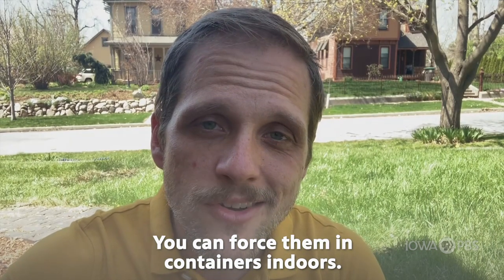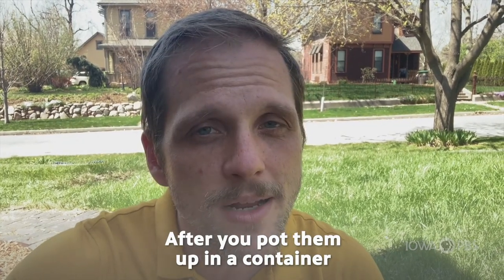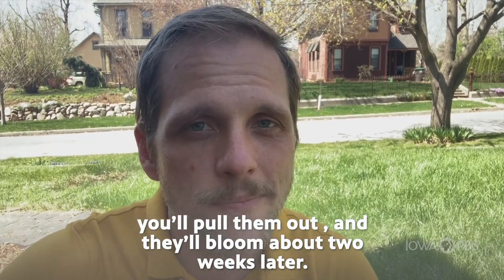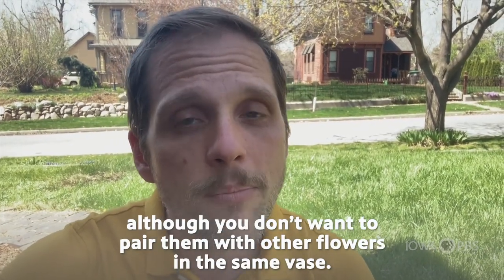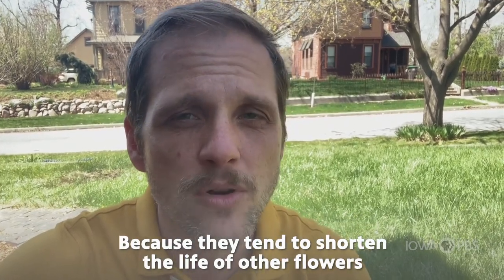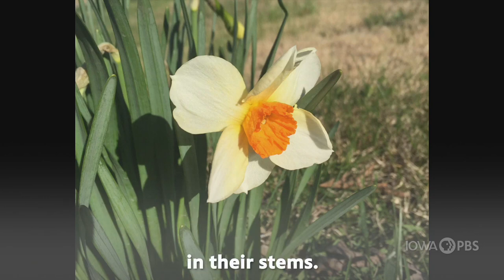You can force them in containers indoors. They need about 12 to 15 weeks in your refrigerator after you pot them up in a container, then you pull them out and they'll bloom about two weeks later. They also make really nice cut flowers, although you don't want to pair them with other flowers in the same vase because they tend to shorten the life of other flowers due to a compound in their stems.